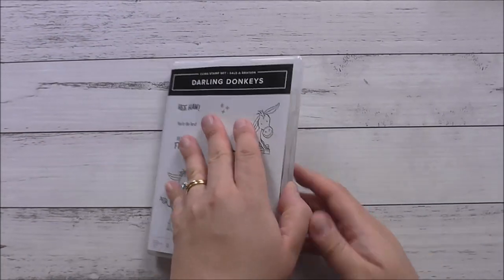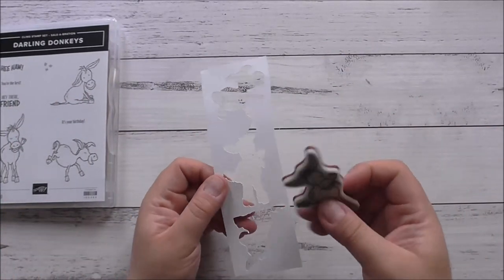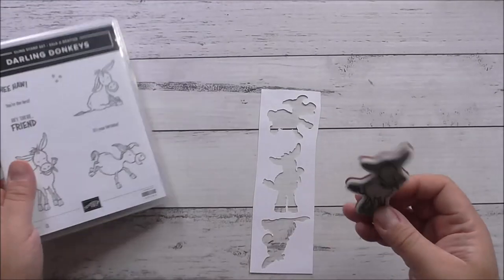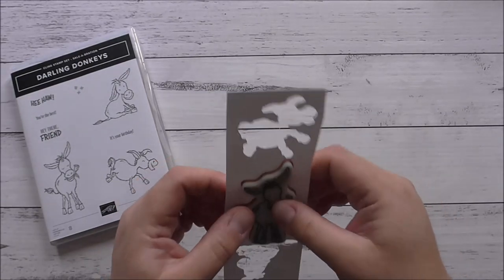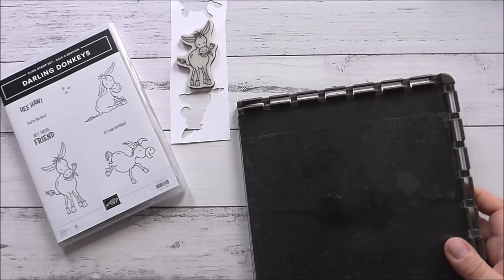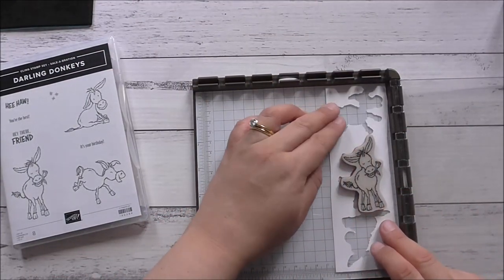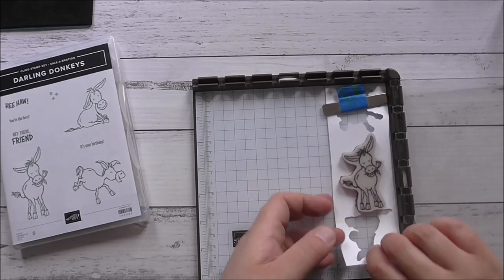The first thing I'm going to do is stamp that donkey. I've made a template of these stamp sets — there are no dies for them, so I've used my Silhouette Cameo. You can also use your Brother Scan and Cut to scan stamped images and make cut files. I'm going to put my donkey over the cut file, bring in my Stamparatus and magnet, and position it right up in the corner, making sure it sits properly within the template.